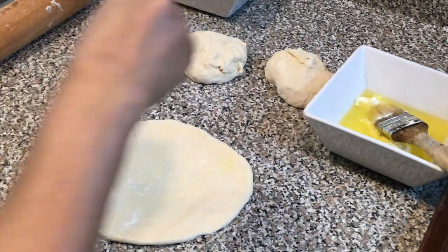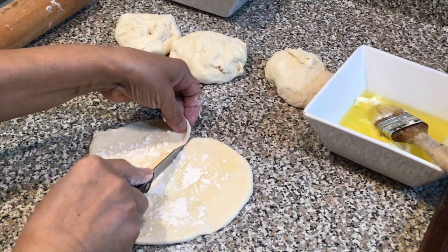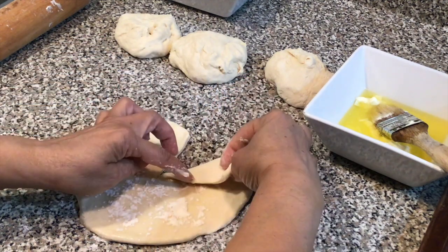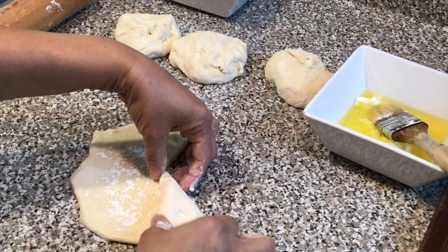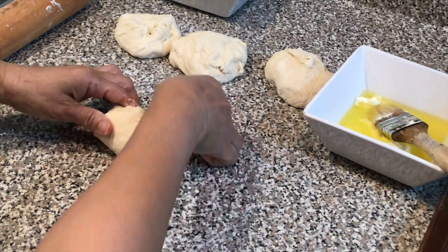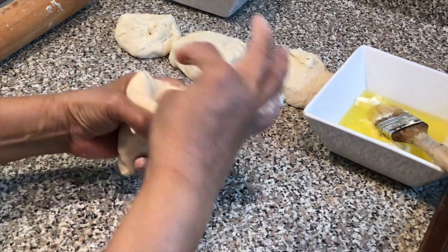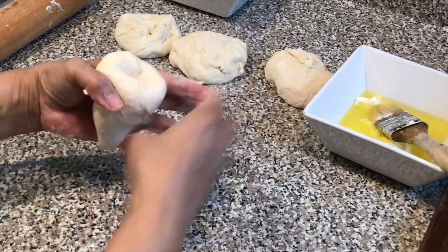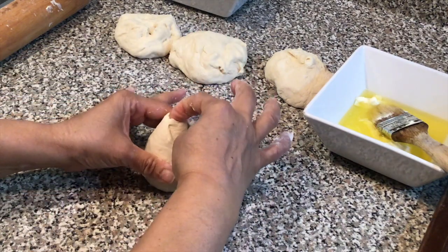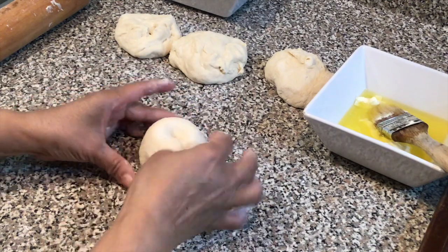We're going to put a little flour on top, then slit it down the middle halfway down. Then we're going to take it from the top right and roll it all the way to the other end. We're going to take that other end and tuck it in the middle, then push all the sides in. Put it on your counter, take your finger, push it down right in the center — and that's it.